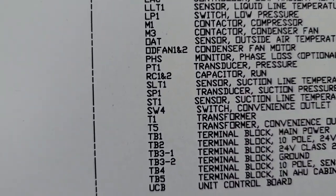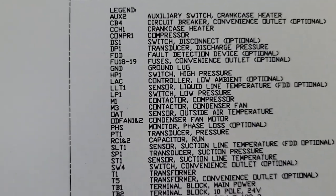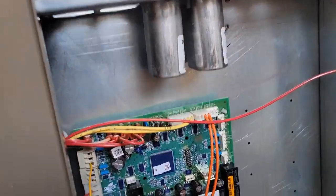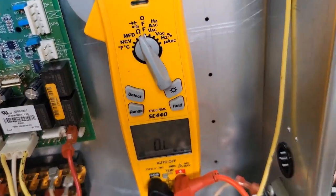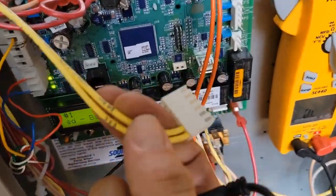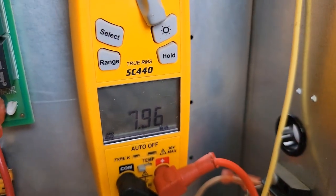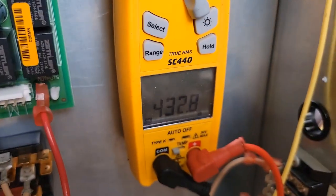ST1 is the suction line temperature sensor. We'll find it and test it first. Switch the meter to ohms and check the outdoor ambient sensor first. It's a 10 kilo-ohm sensor and it's reading 7.9 — that's how we check this sensor.